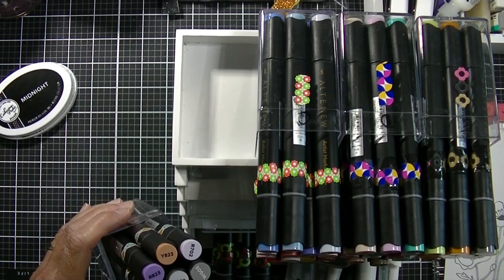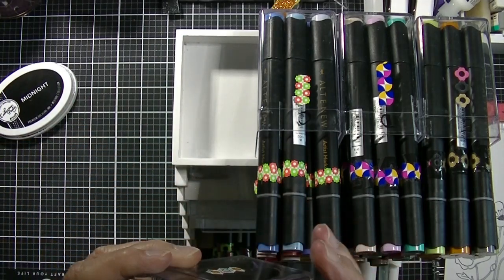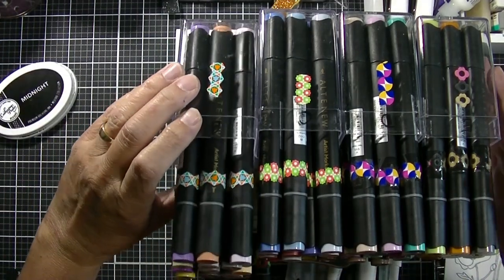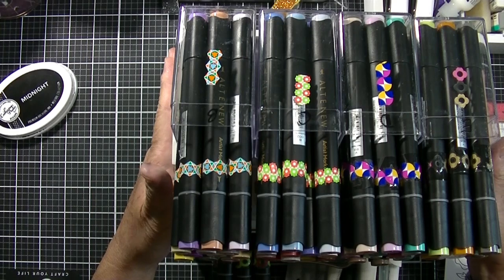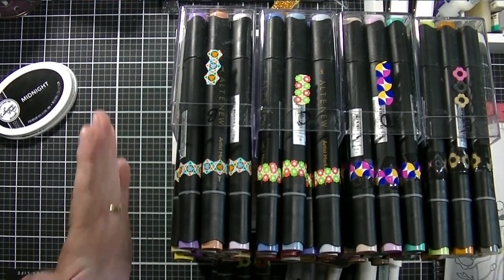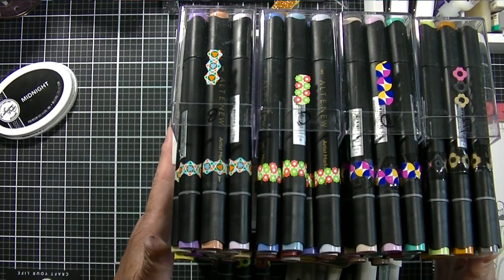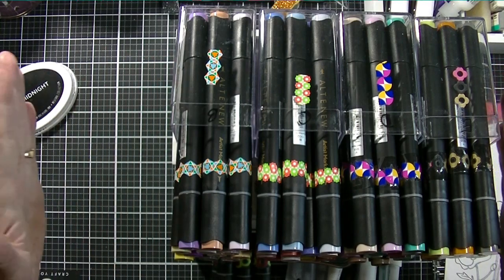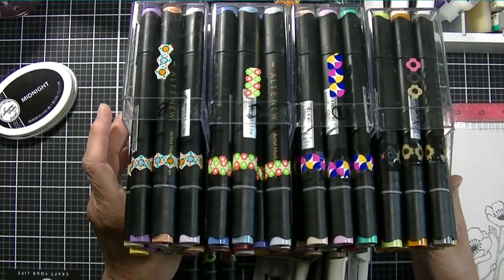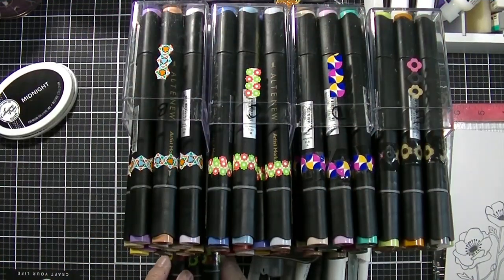So one of the things — they come in a really nice box with this plastic container and I have them sitting on top of this is my Totally Tiffany Pen Palace, and this is the regular size Pen Palace. I also have an extra large one and the extra large one fits all of my Altenew markers across the top. This one doesn't. So for this one I have four sets on the top and then one set on the bottom.